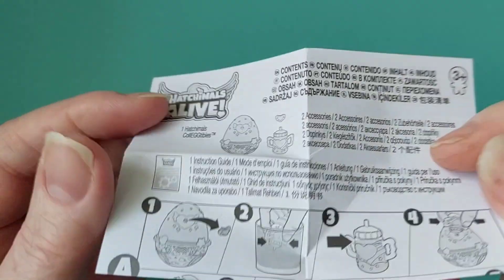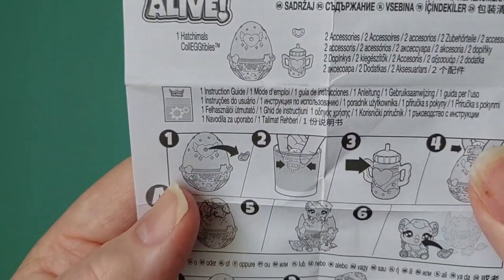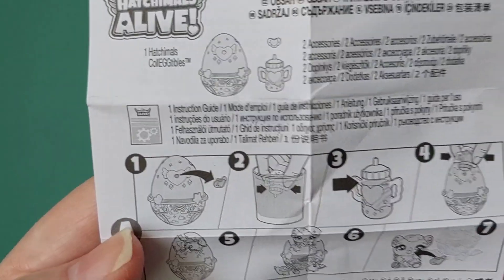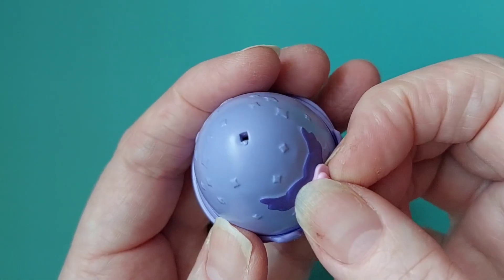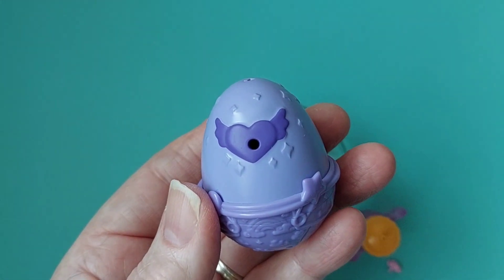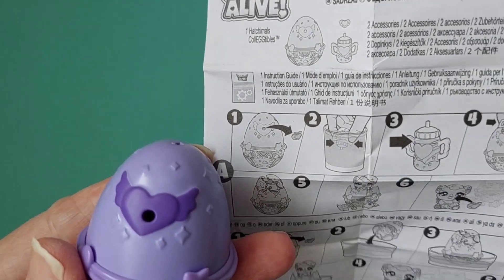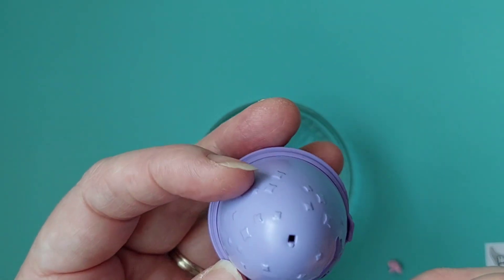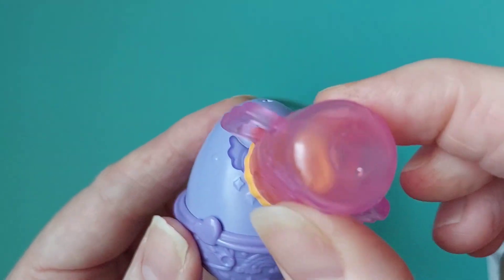Oh, the dummy comes out — you can pop it in the mouth! Okay, cute. So take the dummy out. Oh okay, let's do that. Now what? Dip it in water — the little bottle, we did that. And then, oh I see, we're going to put the water in this bit!